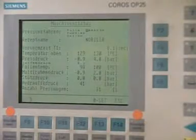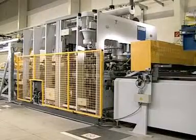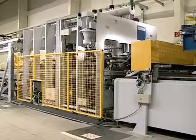At the same time, the temperature activates the adhesive, which forms a safe and permanent bond between the foil and the panel. At the end of the pressing time, the press opens automatically and is ready for the next cycle.